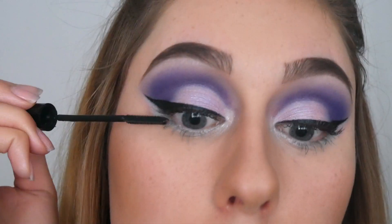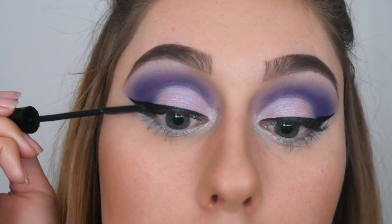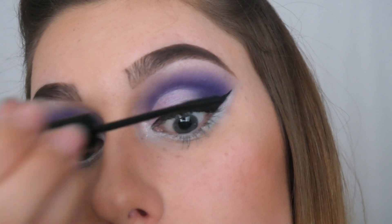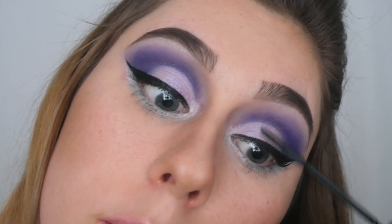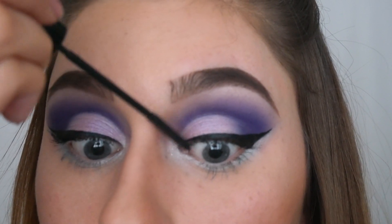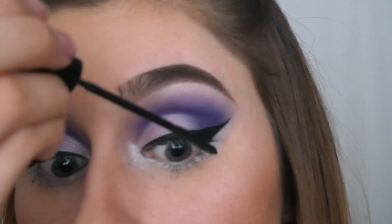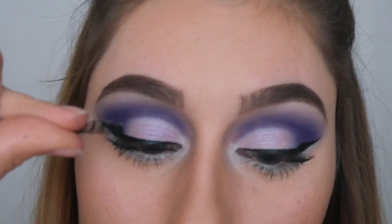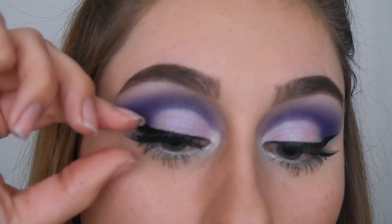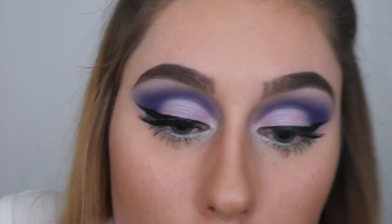Finally we're ready for the L'Oréal Telescopic mascara. I'm applying a little bit on the top and bottom lashes to prep before applying my false lashes. These are the number 43 Christina lashes, which I'm going to pop on real quick.